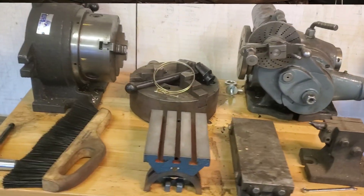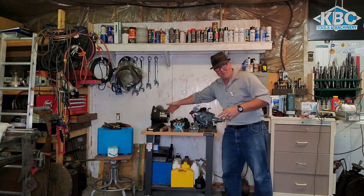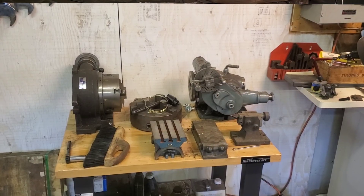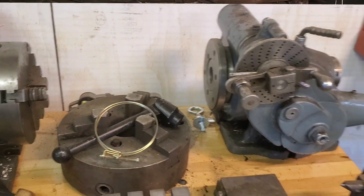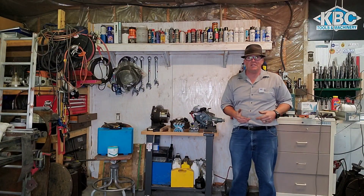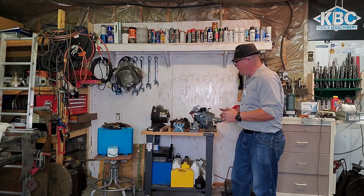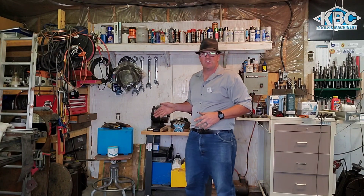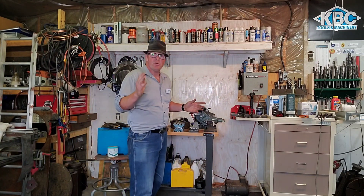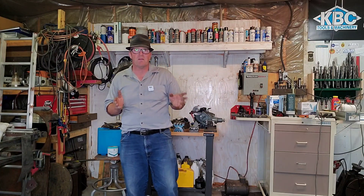I've also got a heavy duty flat top rolling table. I've got my indexing heads and rotary table on here. These fixtures are a little bit heavier than normal, but I can put them on the rolling machine table and it's not too big of a slog. You're not picking them up off the ground and hurting your back. If you have the room for one of these in your shop, I think this is the way to go for your fixtures. If you've got a different way of doing it, I'd love to hear it — post it in the comments below.